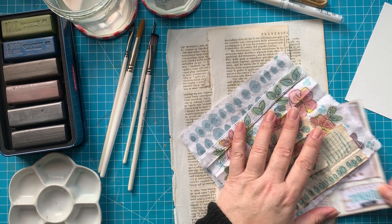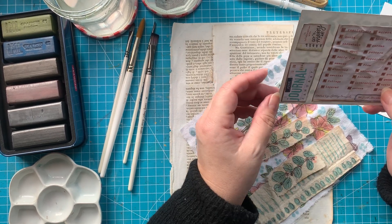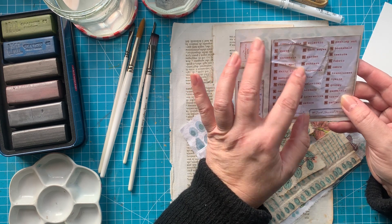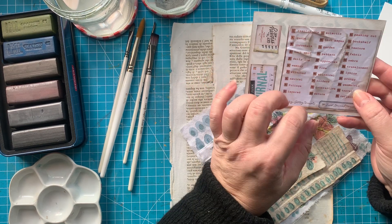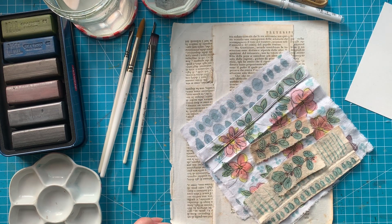Today I'm continuing with Junk Journal January, and I'm doing prompt number 14 — pattern. So I'm skipping garden for now, or I'll do that off-camera. Yeah, that's number 14.